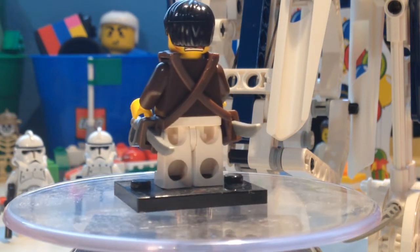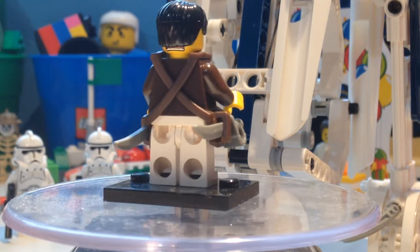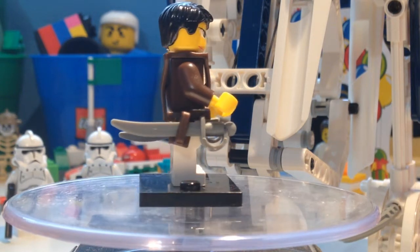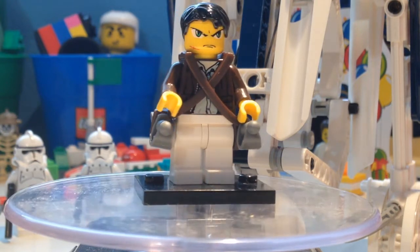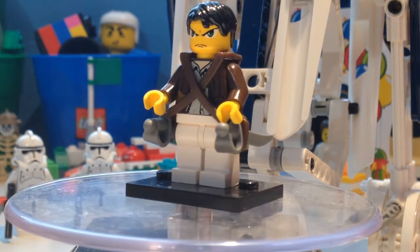And on the back I was going to put a jetpack, but I really didn't know how to put it on there. So yeah, that's my custom Attack on Titan figure, the main character.